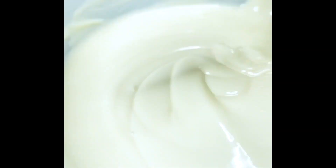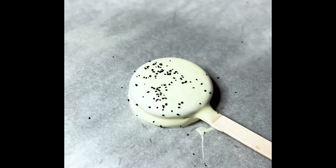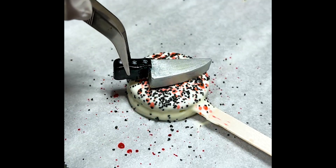Next up we have the Bloody Knife Cookie Pop. For this cookie pop we start by taking a popsicle stick with a little bit of candy melts and sticking it in there. Once that sets we're dipping it and completely coating it in the white candy melts.